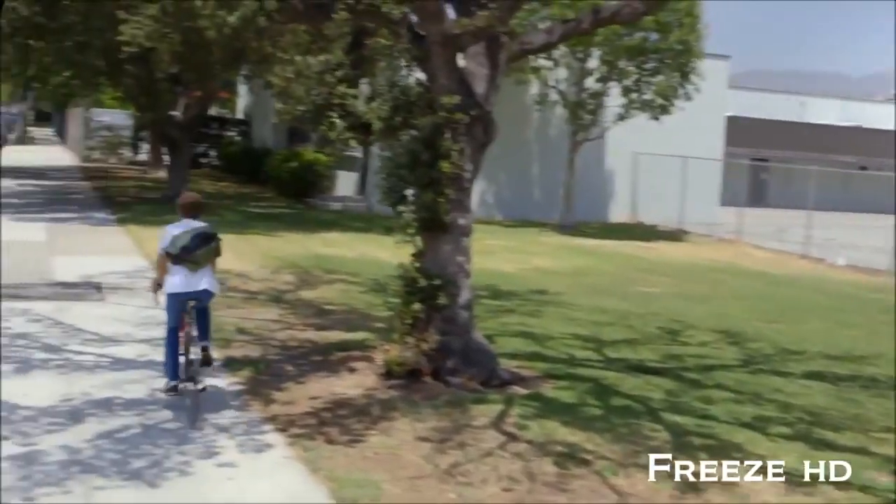That's pretty great. Getting a flat tire sucks, but Patch and Ride makes it suck less. Patch and Ride.